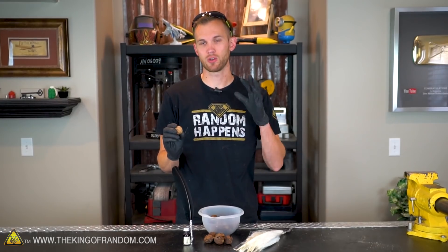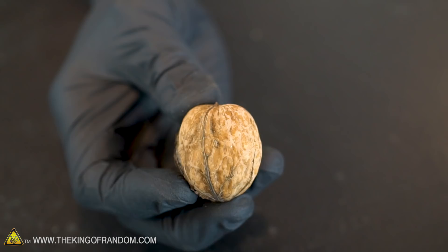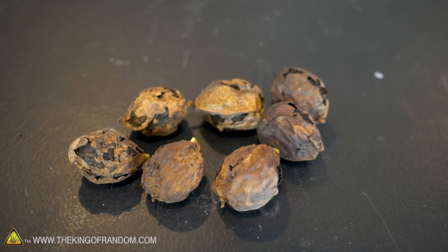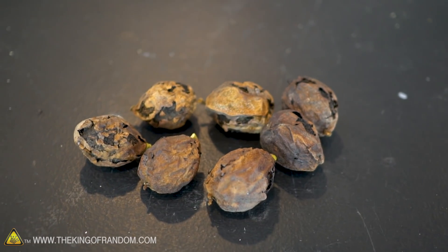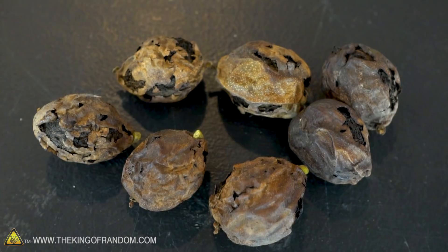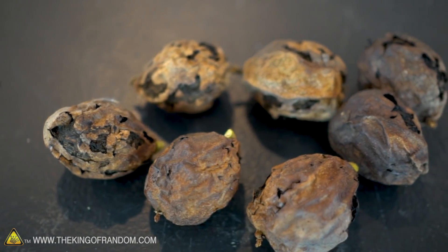The walnuts we'll be using today don't look quite like the walnuts you're used to seeing. The ones you buy in a store have already had the outer husk removed, so you just have the shell with the nut inside. While they're growing on trees, walnuts have a fruit section called the husk that grows around the nut. The husks on these have started to degrade and turn brown.